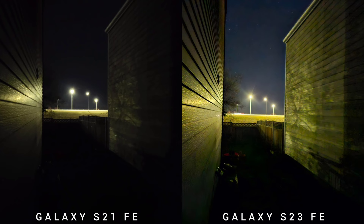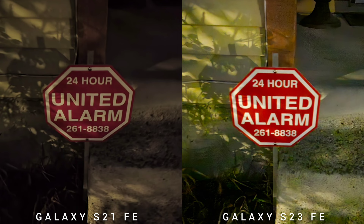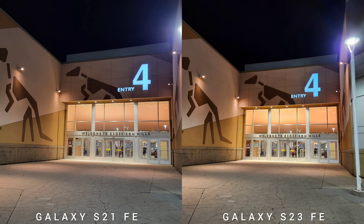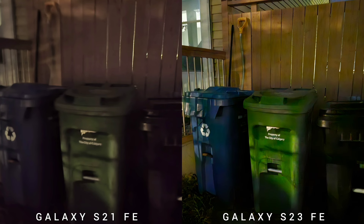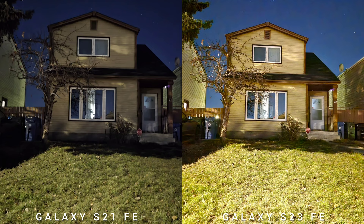Next is night shots, and there's a big difference between these two phones. If you want to buy either phone based on their low-light capabilities, or if you want to know whether to upgrade to the newer S23 FE based on night shots, this video will answer it. The three upgrades of the newer S23 FE are: exposure — it exposes the scene better; better colors — you will see the colors popping out on the new S23 FE; and sharpness — there's more detail on the newer Fan Edition.